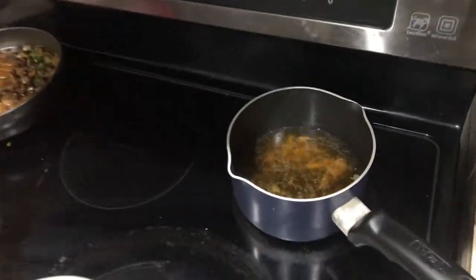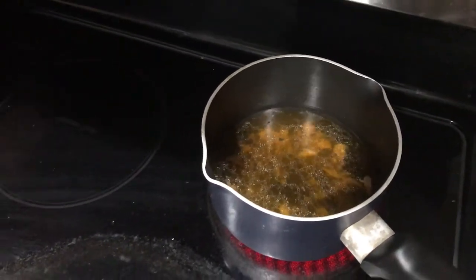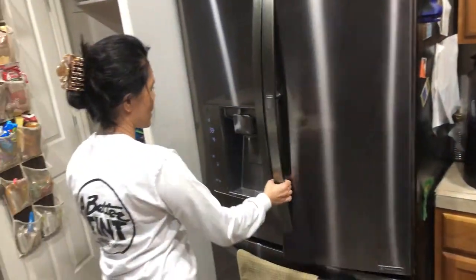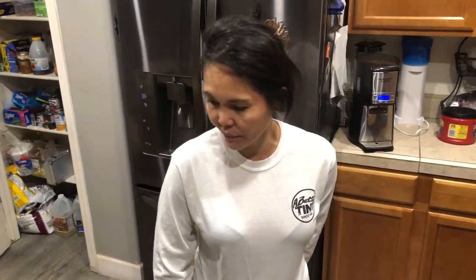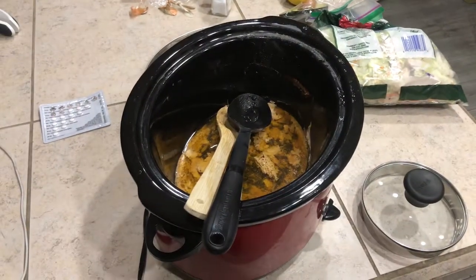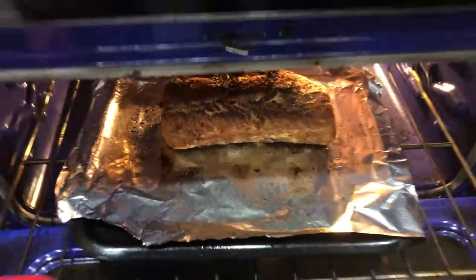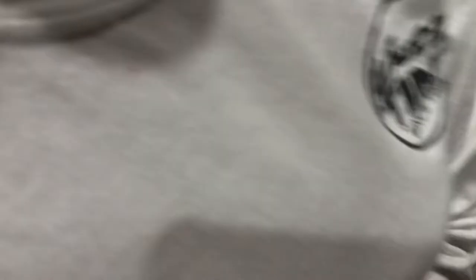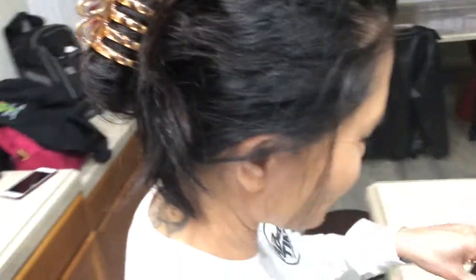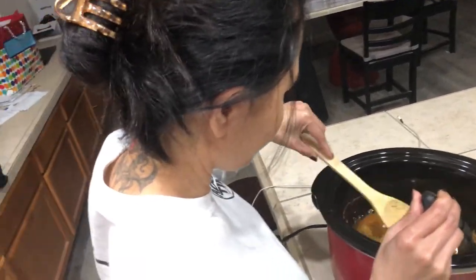The juices from the crock-pot — chicken broth and pork juice for flavor — are going in. It does look a lot nicer than it did coming out of the crock-pot. She's also making gravy so the meat isn't dry.